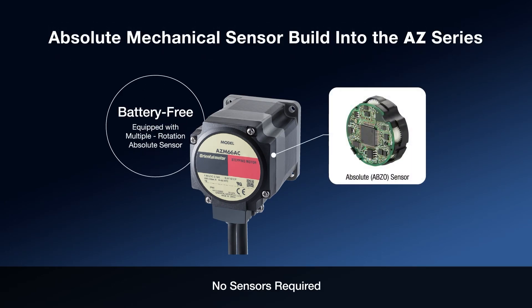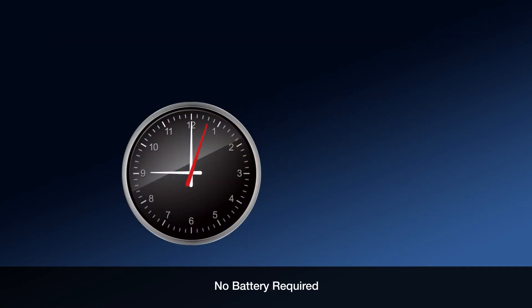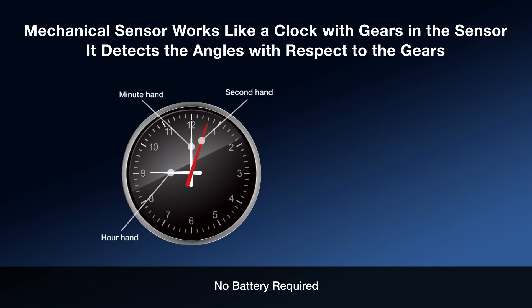The Absolute Mechanical Sensor is a maintenance-free solution, incorporated into each AZ-Series motor. This sensor communicates directly to the AZ-Series driver with no need for setup or tuning. Because the motor and driver communicate, additional sensors are not needed to verify motor position.